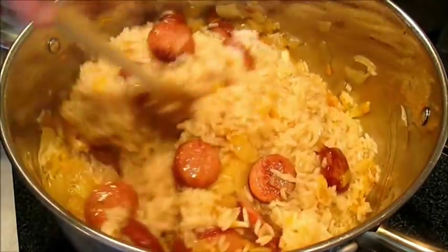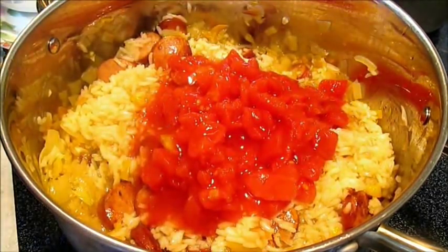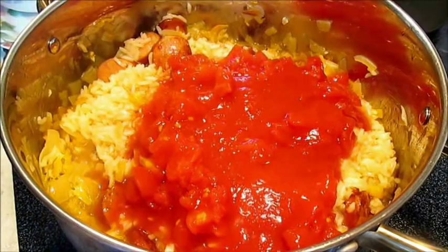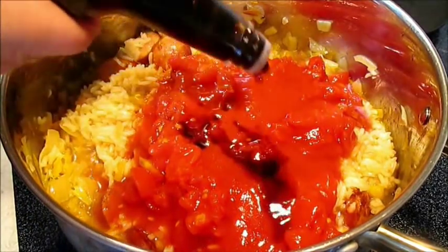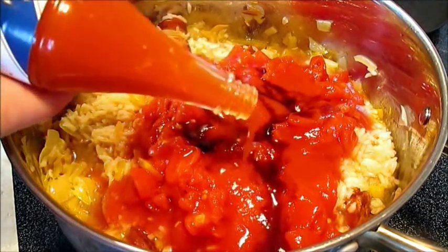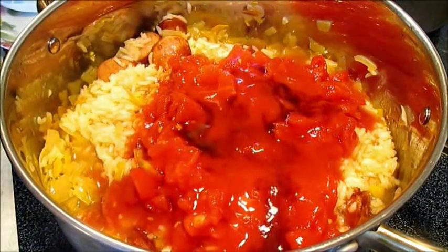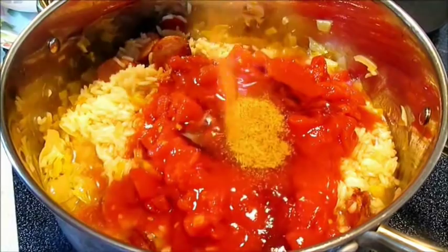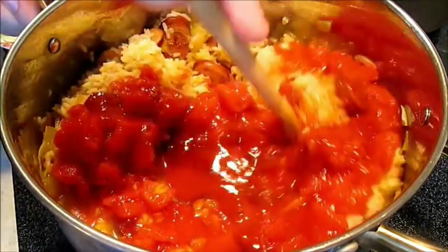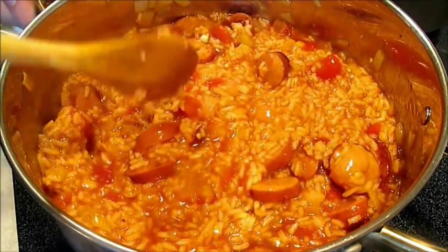The next step is to add some diced tomatoes and some tomato sauce. Then a little of my secret ingredients: some Worcestershire and some Louisiana hot sauce — you can put in as much as you want. Last but not least, we're going to add the Creole seasoning. How much kick you want is up to you, but realize it makes it salty too, so go easy with it.